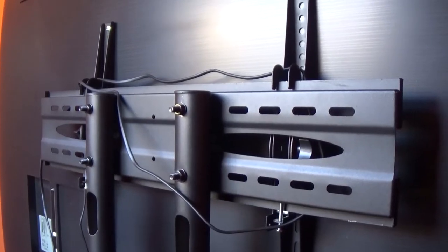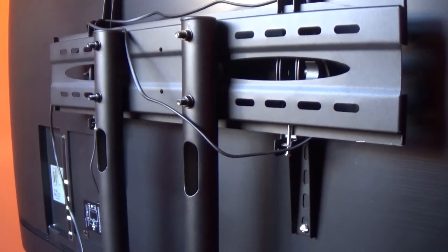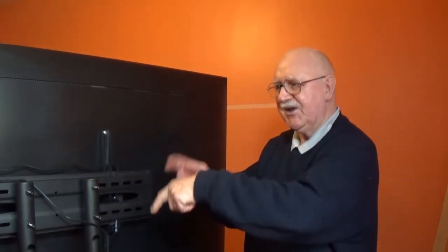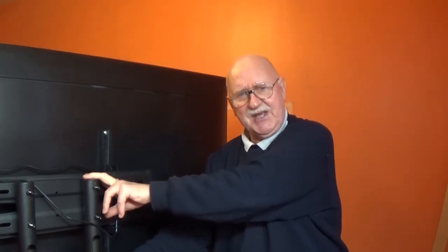Here you can see the stand with the television attached to it. I've even got the power cord attached to this one as you can see. It took two of us to get it onto this because the television is about 30 kilograms in weight. The stand is rated for 50 kilograms, so plenty of leeway there.